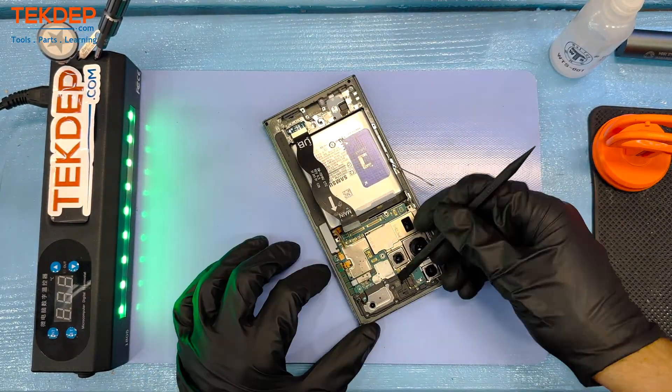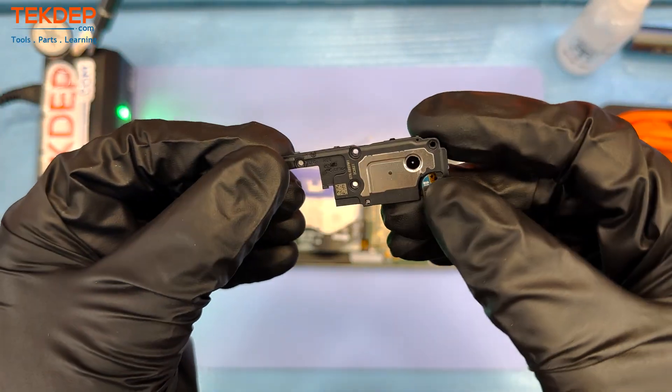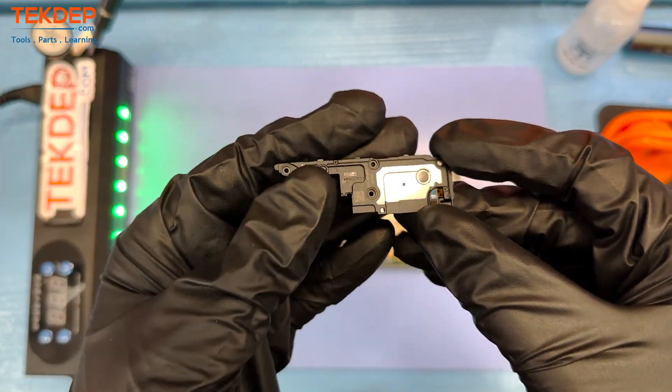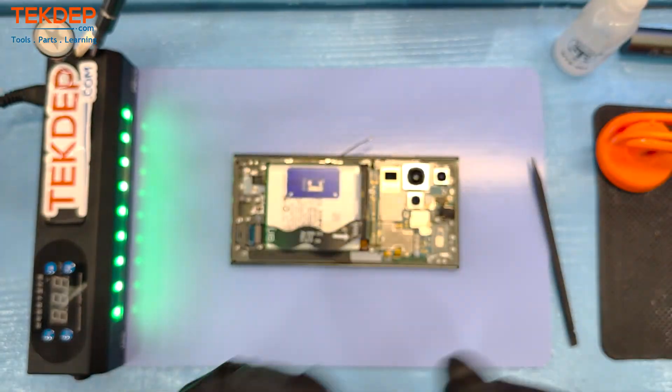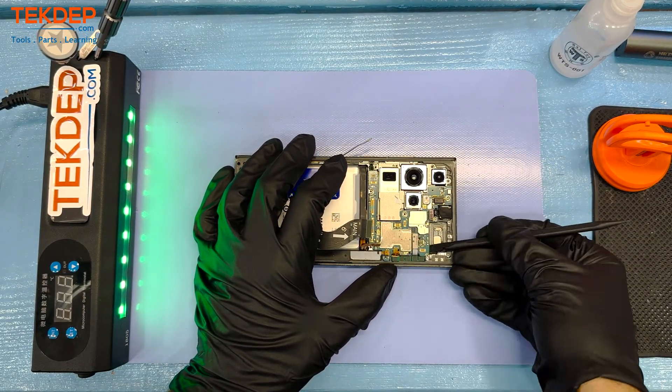The charging port is intact and has a little rubber gasket to aid with waterproofing. Quick note: the SIM card and the S-Pen were both removed before this teardown. There is the top speaker — it almost looks like a front-facing camera, but it's not. It's just a panel that houses those little foam balls that give the speaker that extra sound.